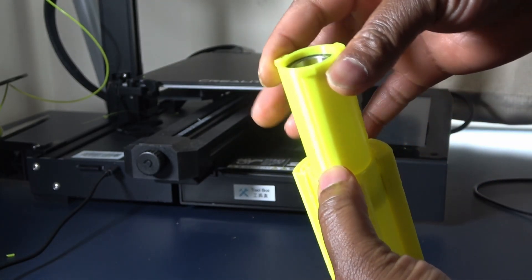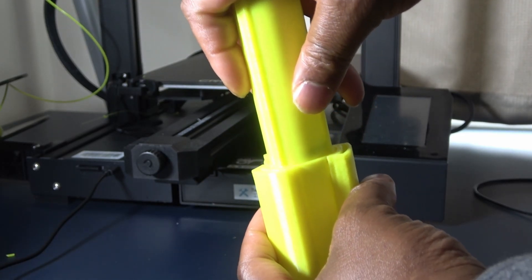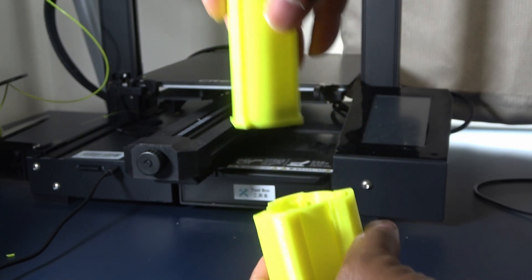If after printing the inner sleeve does not click in, you may want to clean it a bit. But I find that pushing it in the other way makes a huge difference.